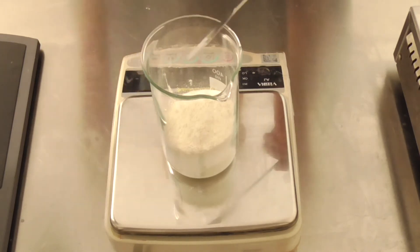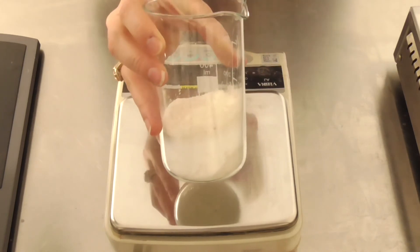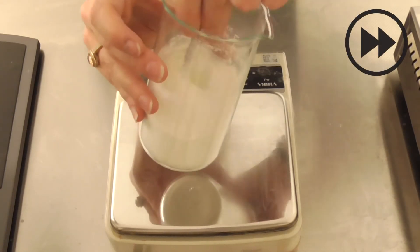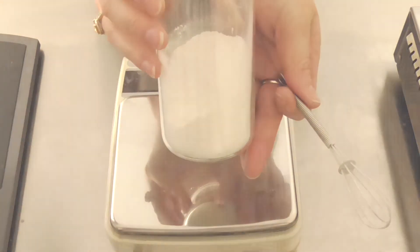Now you need to give it a good stir — this is where you need a ribbon blender in the workplace. And that's all there is to it! So now let's get creative. What else could we add to this formulation to make it a bit more exciting and different from everything else?